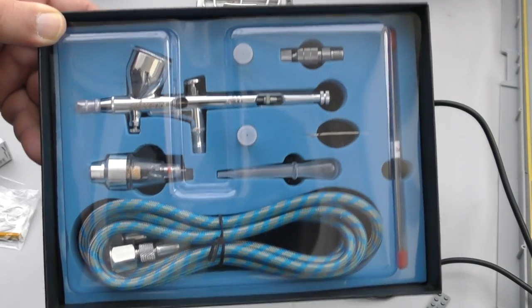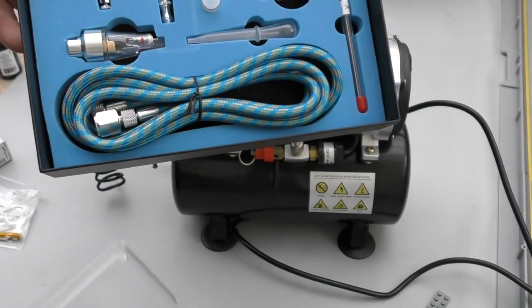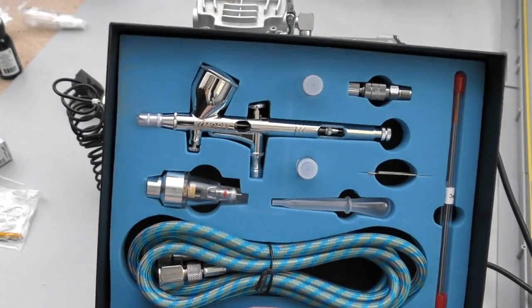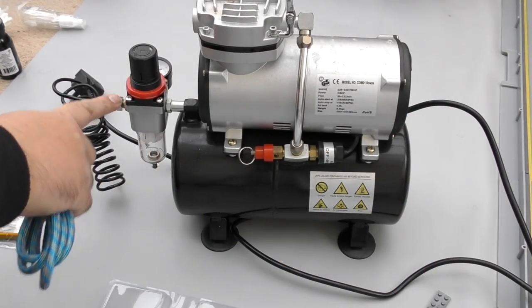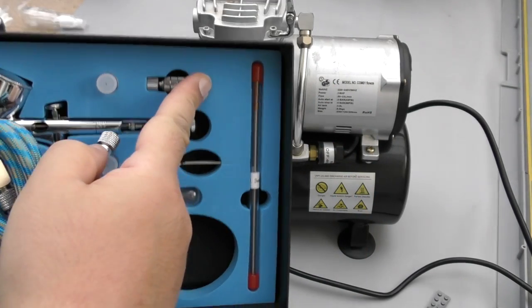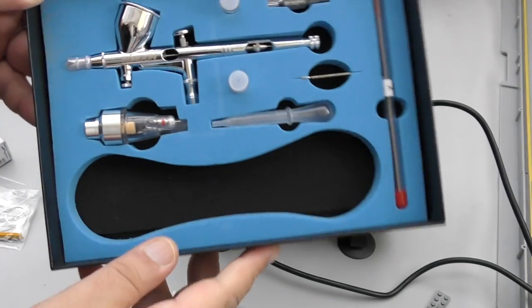I personally would have gone for something a lot cheaper — my earlier ones were like £10 and they were good for learning. Failure is a part of learning, but don't make the loss expensive. This kit has a nice thicker hose that connects and you can use PTFE tape for a really good connection so you're not losing air. It also has a quick release valve which is pretty cool — you just push and it releases the airbrush.